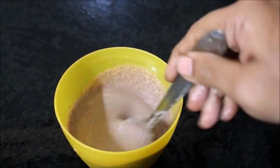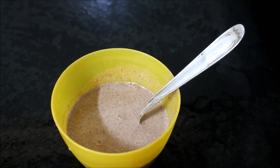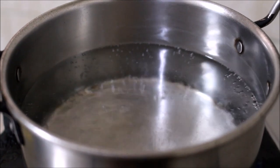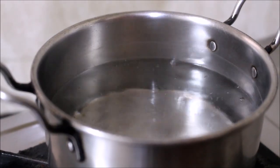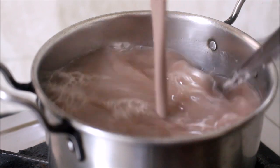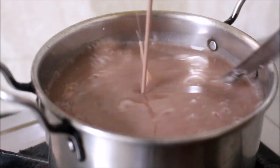I've also placed 2 cups of water to boil. Now the water is rapidly boiling. What I'll be doing is, while I'm adding the slurry to the water, I'll also stir the water continuously to make sure it does not form lumps or the slurry doesn't burn on the bottom.